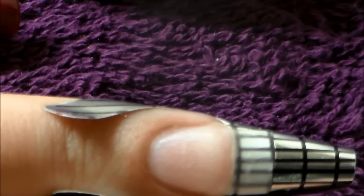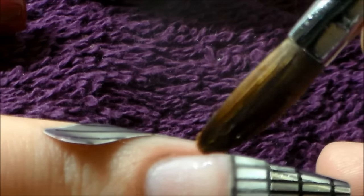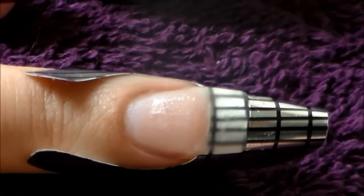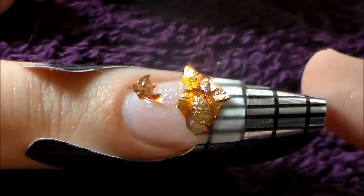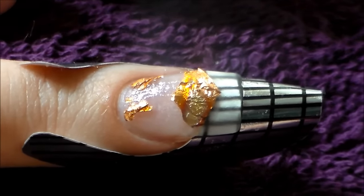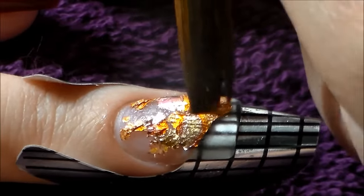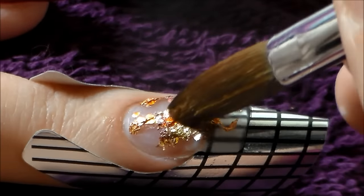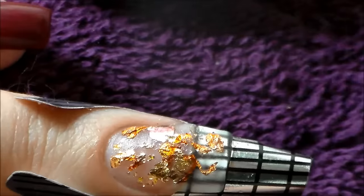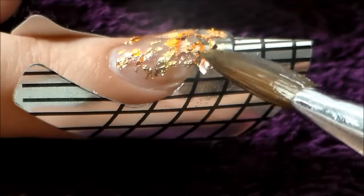I'm building this nail up in clear because I'm going to add some nail foil onto it. I really liked this foil because for this set I wanted to go for an autumn look. You get your standard silver and gold, but this one has red, bronze, copper, and different warm tones — which I really love. Because of the autumn theme and the colors I was going for, I thought this foil worked really well.